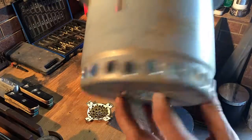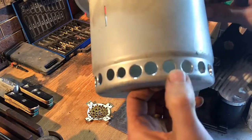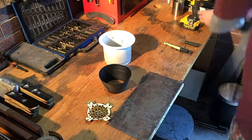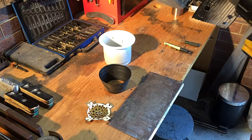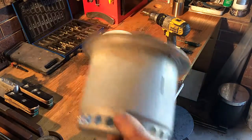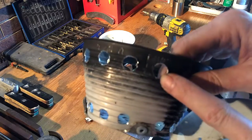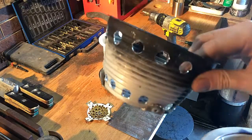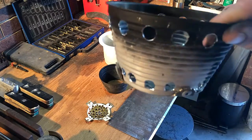The next step: drill some holes in the base. 12mm holes, more 12mm holes, and 16mm holes. Just don't drill any in the center there — that'll sort of ruin everything.